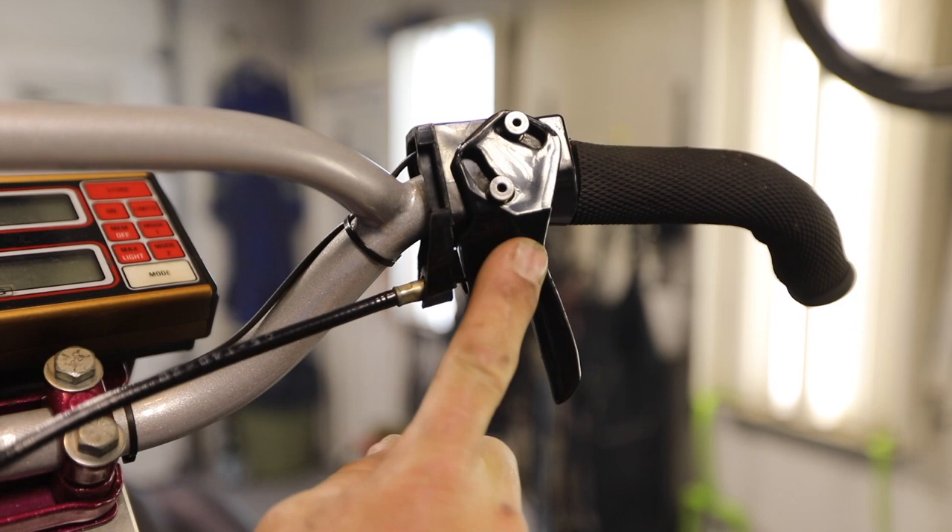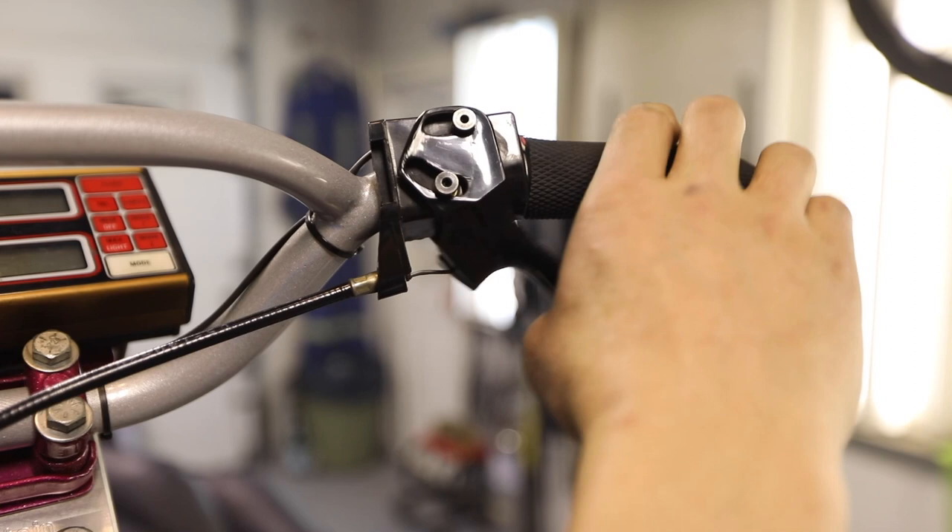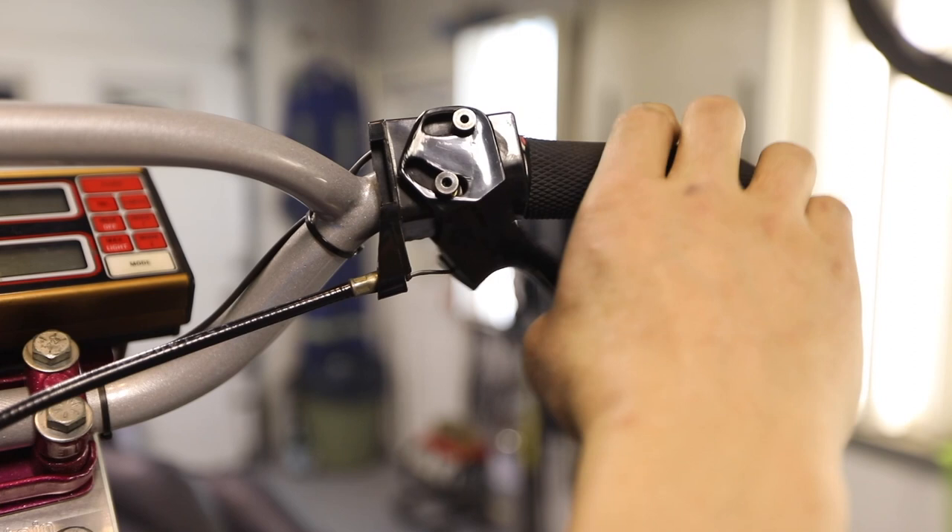It should have about an eighth to a quarter inch of room. If it does not, take your throttle lever, heat it with a heat gun so it's nice and soft, bend it down, let it cool, and you're going to get a lot more throttle pull. It is hard on your hands and on your thumb, but these sleds are.